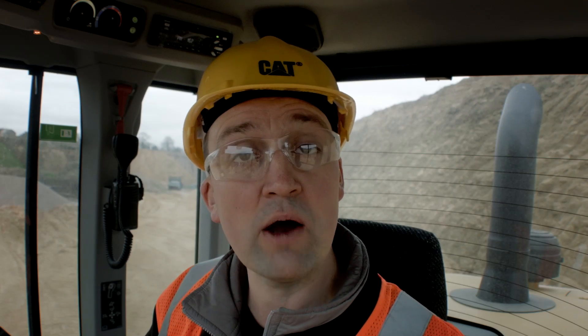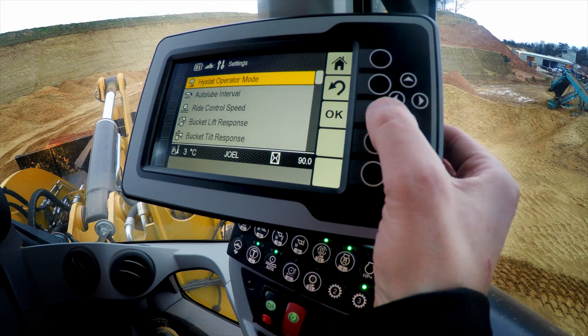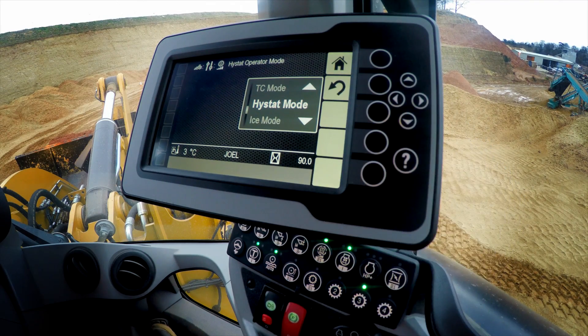Now let's have a look at the high-stat mode characteristics, which are going to bring on more aggressive braking. As we start to coast down the hill, we're going to couple the powertrain and engine to give us that braking characteristic. Into my high-stat operator mode, navigate to high-stat mode, and let's put this machine to work here in classic high-stat.